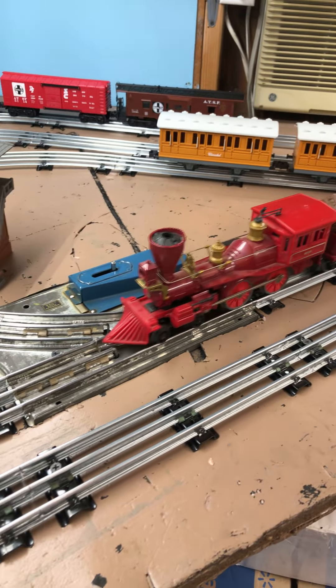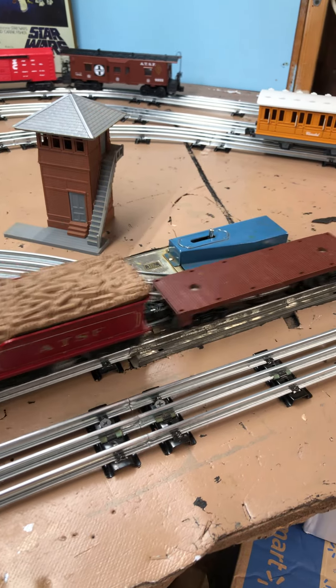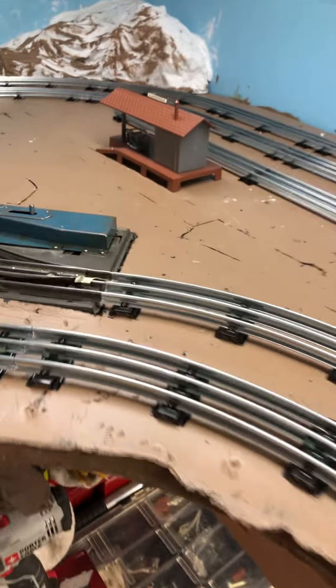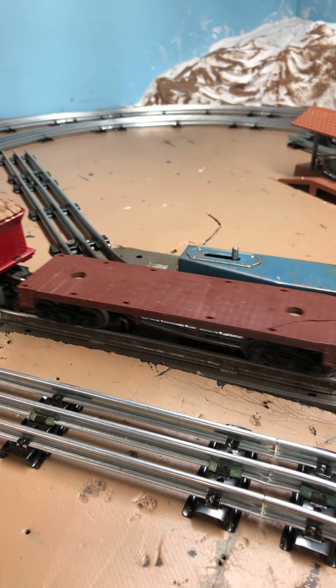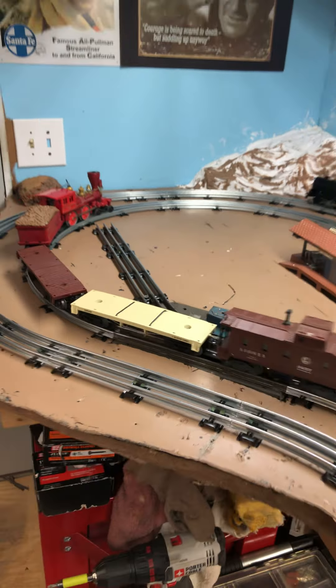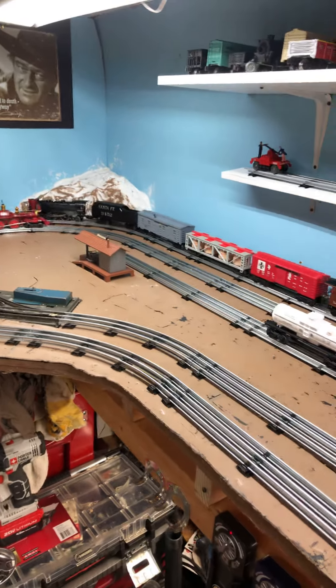I've been running through these switches. Pretty smooth. It's one of the more finicky locomotives and it seems to go through there better than it actually ran through my Ross switches.